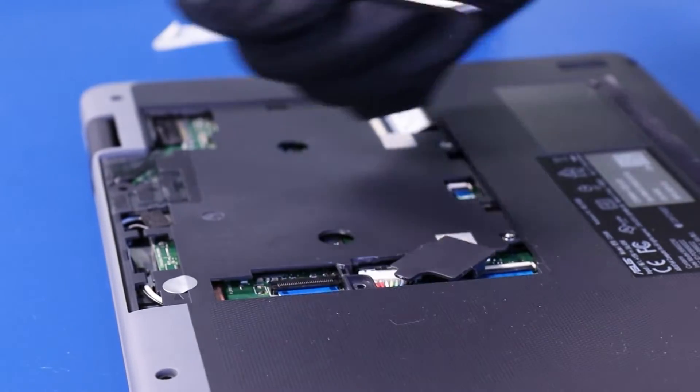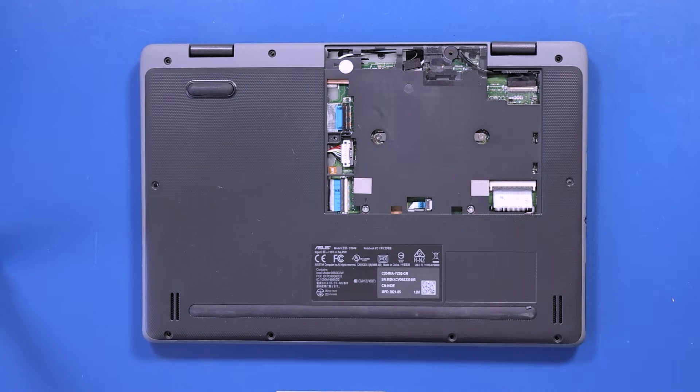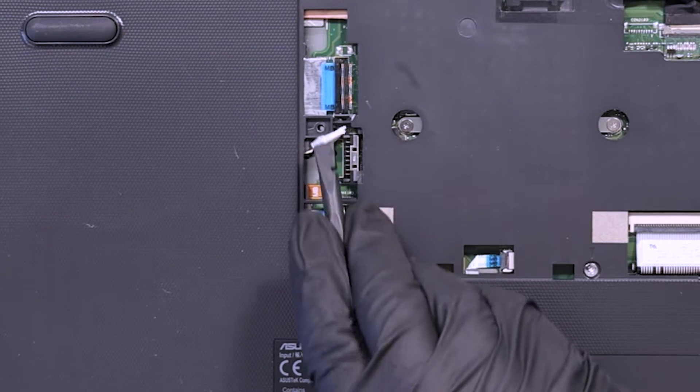Use the metal spudger again to pop the battery plug cover free. Then push back the locking clip and gently unplug the battery from the motherboard.